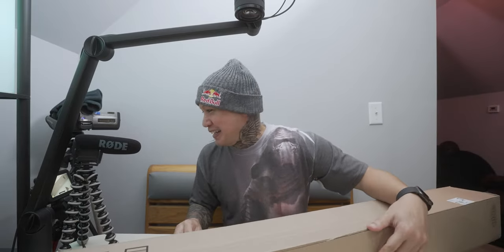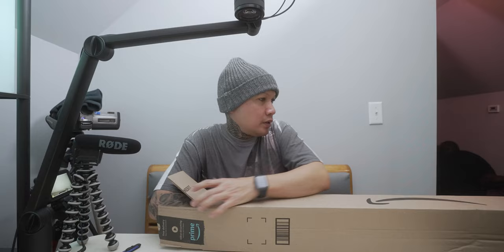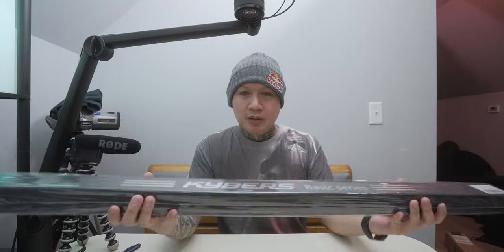Alright, here it is. It's not even in frame all the way. It might be easier if I just do this. Okay, that's a lot better. Alright, there it is.